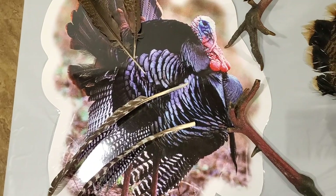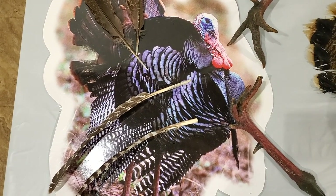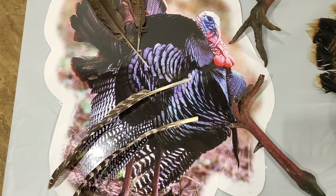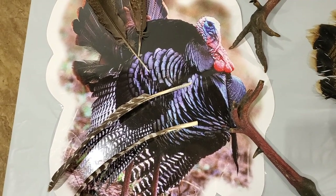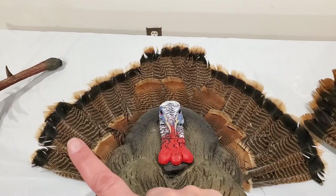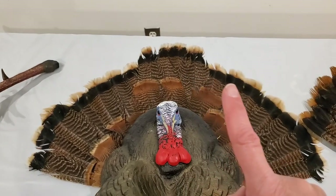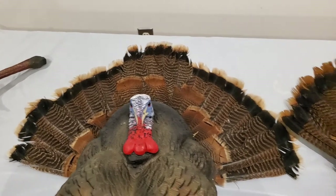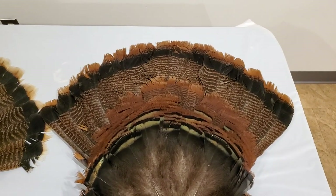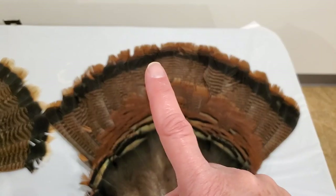There are different ways you can tell a young turkey, which is called a jake, from an older turkey, which is called a tom turkey or gobbler, just by looking at some unique features. A juvenile or jake turkey will have irregular contour tail feathers, but an adult male gobbler or tom turkey will have regular contour tail feathers.